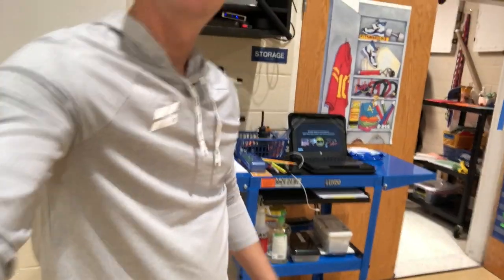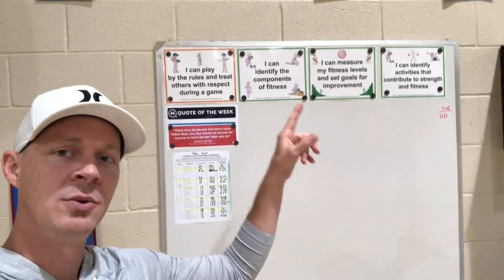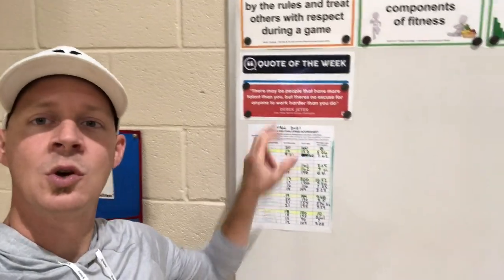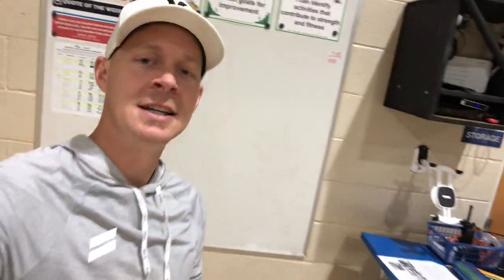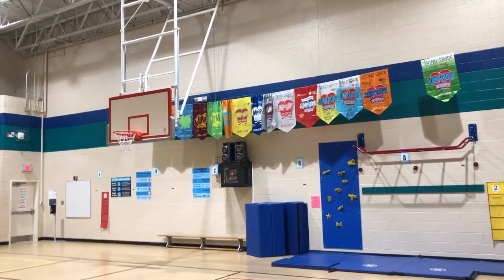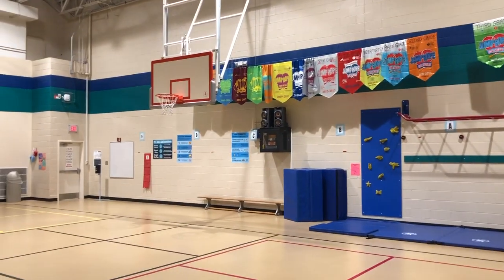We've also got tape, bungee cords, our 'I Can' statements, and the quote of the day from Joey Feith at thephysicaleducator.com. For the different units we do, we put the 'I Can' statements up on the board with magnets, and then I swap out Joey's quote of the week each day to talk about with my students. The wireless mic and the music go to my wall-mounted stereo over there, and the other speakers are next to the TV.